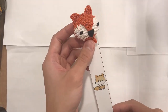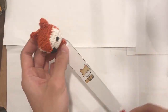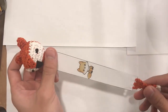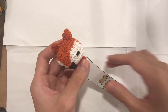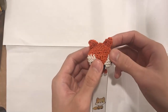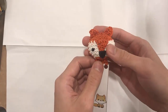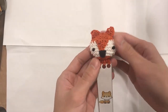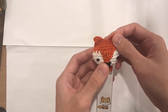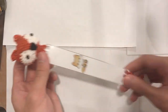Hello everyone. In this tutorial I'm going to be showing you how to crochet a fox bookmark. This is a very simple, very easy, and very quick project to make, which makes it great for a last-minute gift or a gift where you don't really know what to give somebody. Because it's a fox, unlike a dog or a cat where people either love it or hate it, a fox is generally neutral.